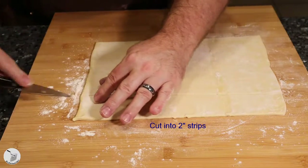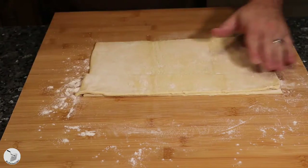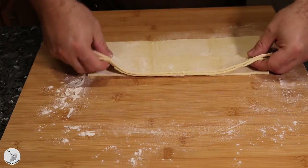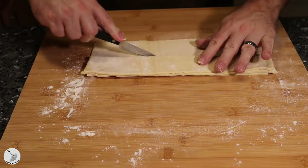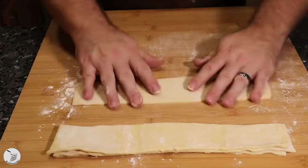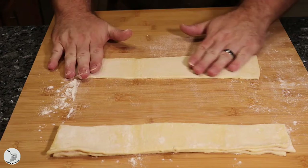What you want to do is cut two-inch strips. I just laid one strip on top of the next one, and then that one on top of the next one, rinse and repeat. In this case I ended up with four different pastry strips to make my little pastry roses.